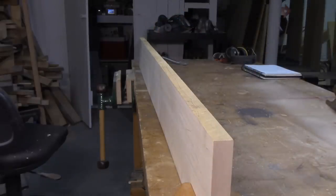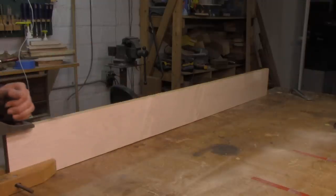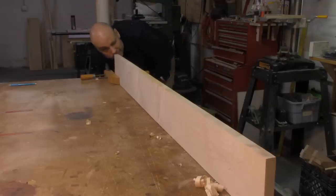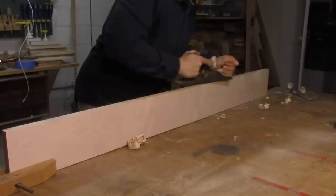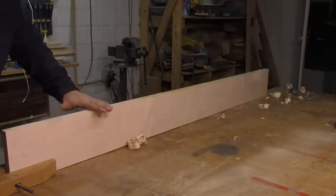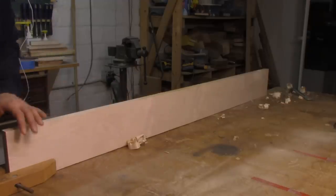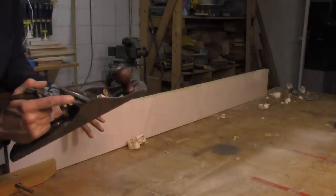So I want to go ahead and work those down. I'll grab my jack plane, set it up for a fairly heavy cut, and go to work just on those problem areas. Then I'll sight down the board again and see if I've made progress. As I'm working on those problem areas, I'm lengthening the stroke I'm taking with the plane so that each shaving is longer and I'm making longer flat edges. I'm not trying to joint this edge the way I would with all hand tool woodworking — that's why I'm using a jack instead of a jointer plane.